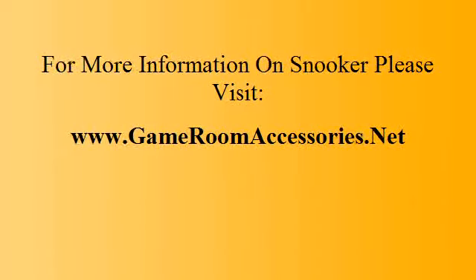For more information on snooker, please visit www.gameroomaccessories.com.